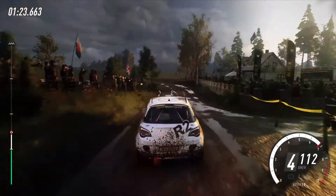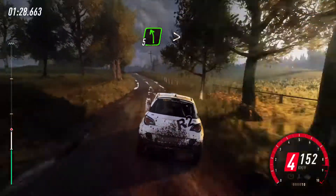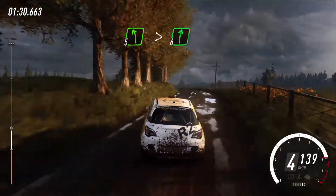Into flat right of a crest, opens long, tightens of a jump, into five left of a crest, tightens very long, into six right, 50.